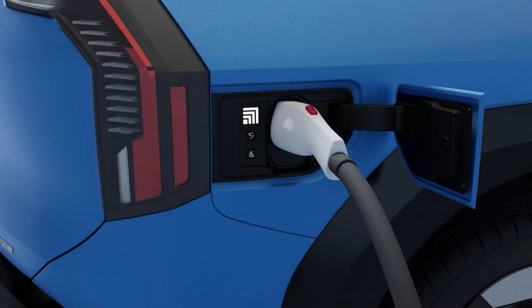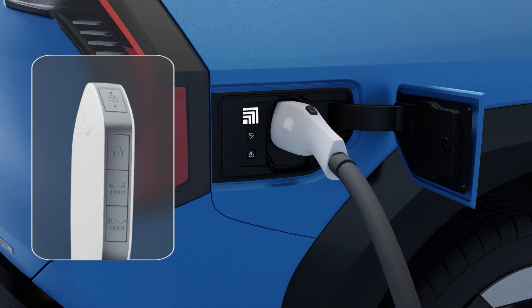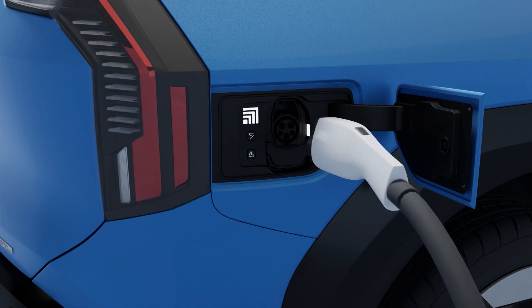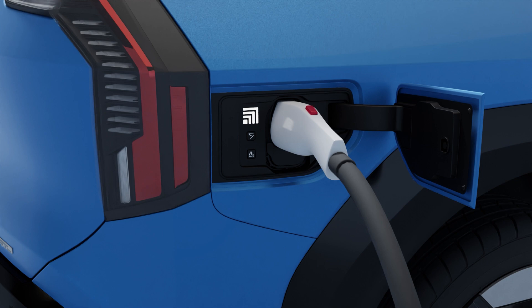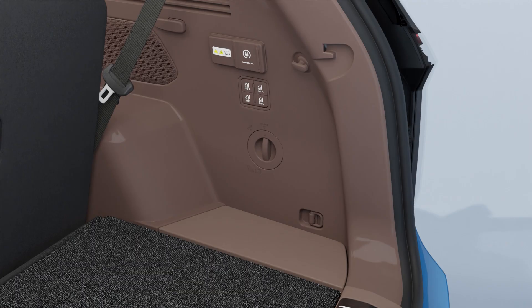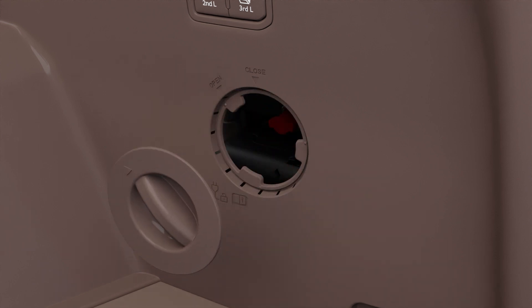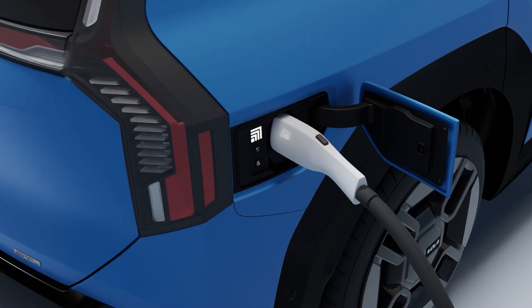Sometimes the charging connector may not be removable after charging is complete. If this happens, press the unlock button to unlock the connector. The charging connector is also unlocked when the doors are unlocked. If the charging connector still cannot be removed after unlocking the doors, use the emergency release cable to unlock it. Open the cover and pull the cable — the charging connector is then unlocked.